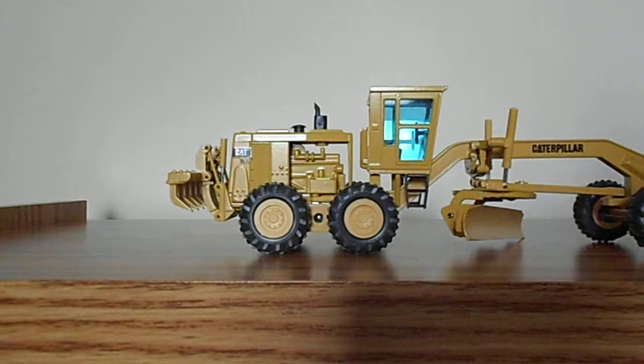NZG decided to model this machine with an open engine compartment, which was fairly common on the 16G. Some very basic things are modeled, like the turbocharger, the air filter, and oil pump, and things like that.